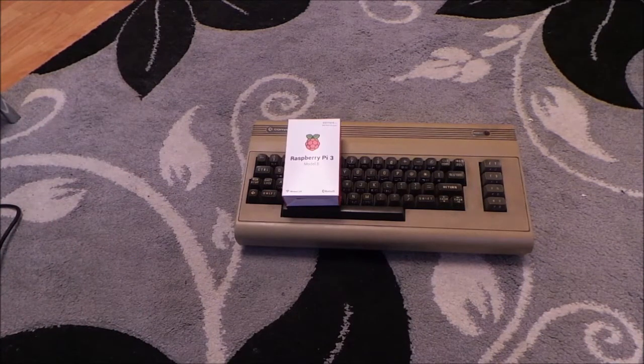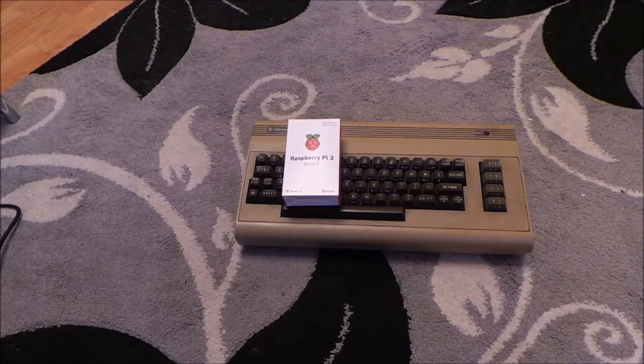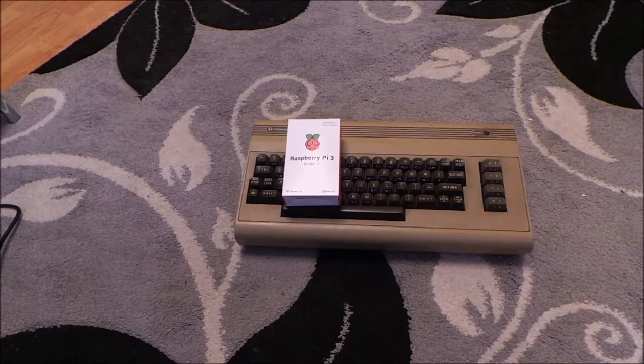I'm calling it the Commodore 64 Pi project. We're going to put a Raspberry Pi in a Commodore 64 box to make it react like a Commodore 64, and also put a retro gaming station on it as well. So you'll be able to play C64 games as well as SNES games and other games.